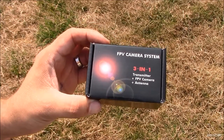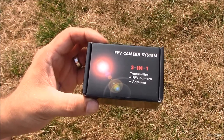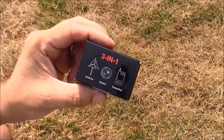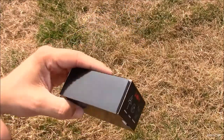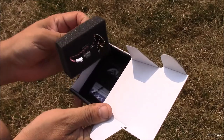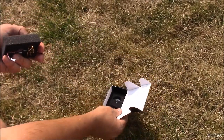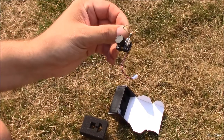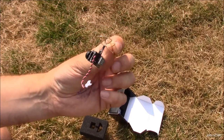Hey everybody, check it out. Here we've got a 3-in-1 FPV camera system — transmitter, camera, and antenna, all in one package. Really popular if you're going to build a tiny whoop, but to be honest, I just shove these things on everything. You've seen in my videos, I've put them on RC trucks and you can put them on any sort of RC airplane.